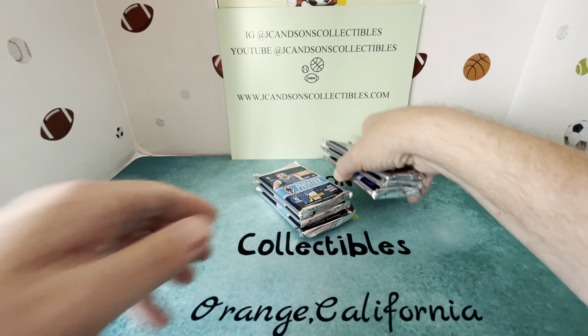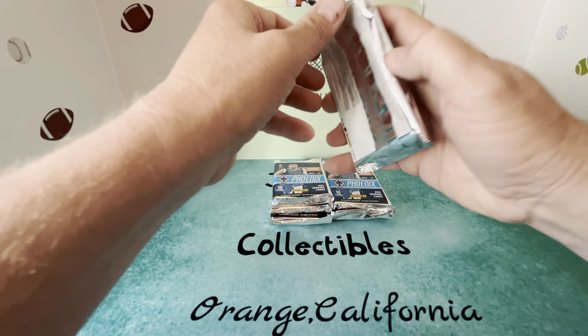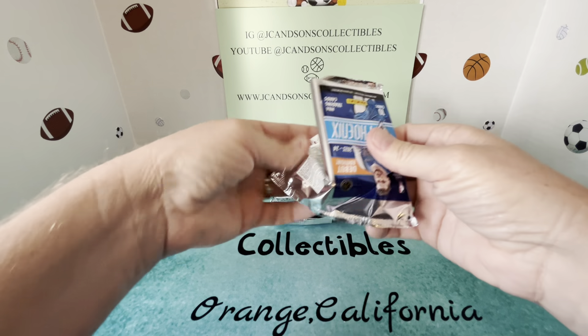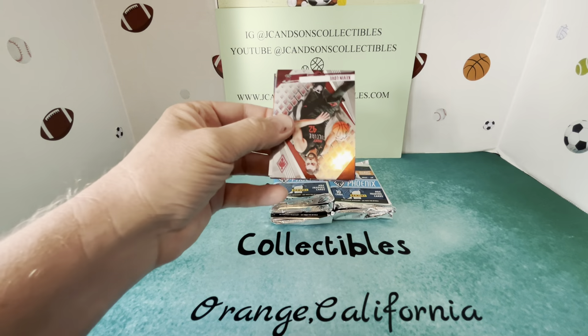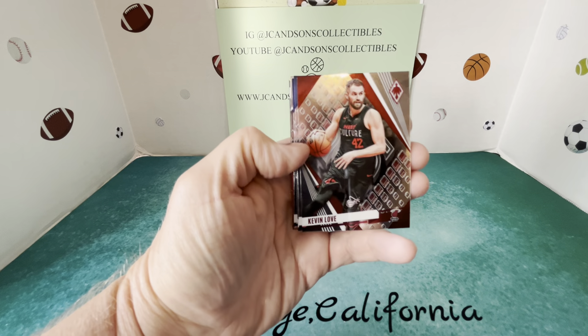I do like the packaging — it's kind of a little different. So here we go, let's see what we can get here. Hoping to hit some numbered cards and possibly an autograph, but I have not seen this product yet, so let's figure out what we have here.